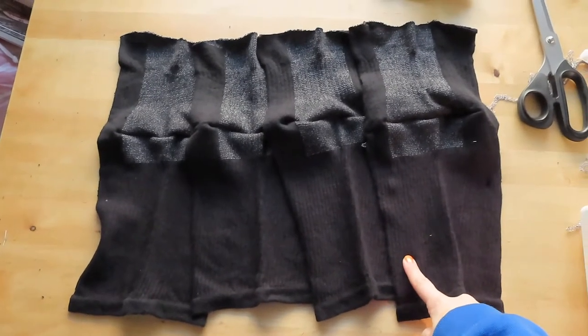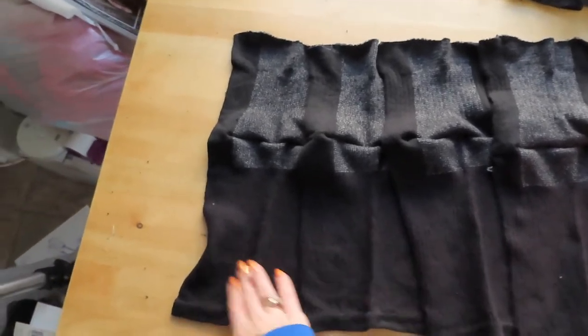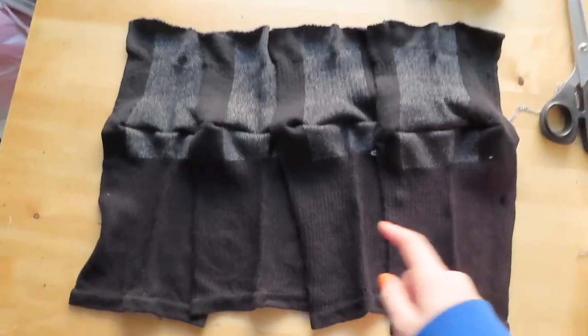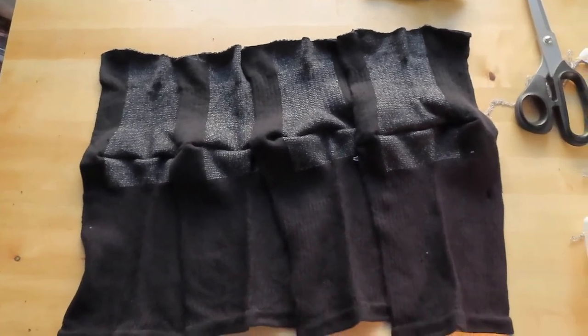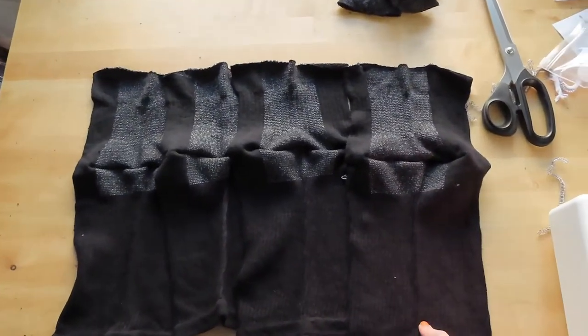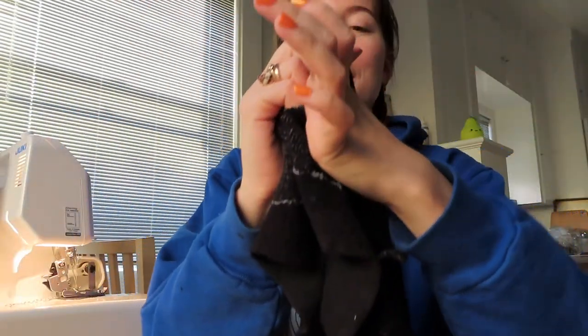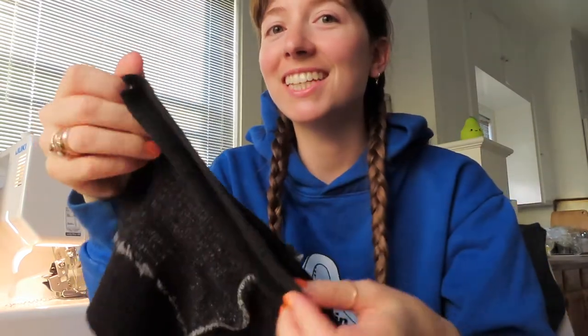Now we have four pieces like this and it's going to be center front, side, side, center back. I'm going to find the best one and that's going to be the center front. Some of these ended up different lengths — this one's super long, so I'll probably make it the back. For this project, you want to sew everything on the inside: take the side you want on the outside, put them together, and sew on the inside so when you open it, it's nice and clean.